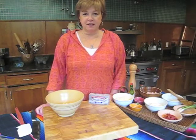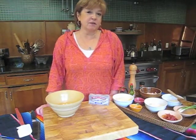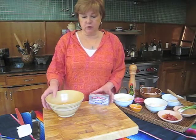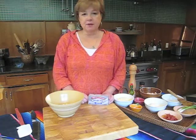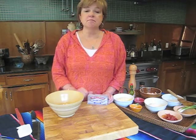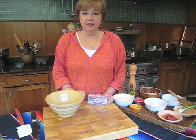Hey Paula, welcome to my kitchen. Happy Mother's Day! It is Mother's Day today and I am getting a special treat outside. My husband and my son are going to grill out for me, but I told them I'd take care of the appetizer. And this is my favorite — my most requested recipe for grilling out.